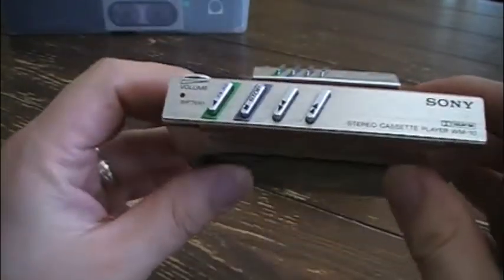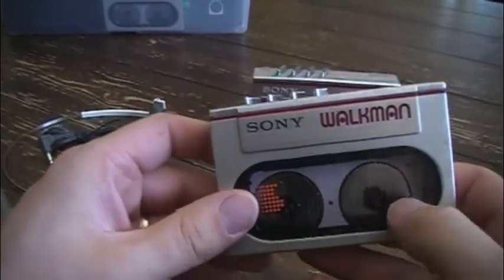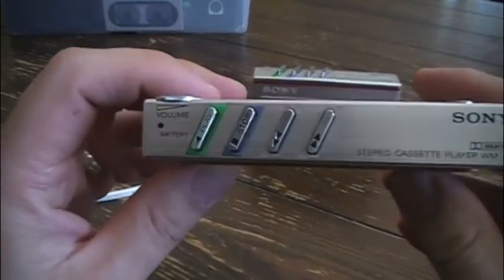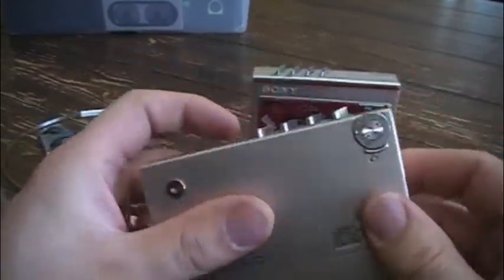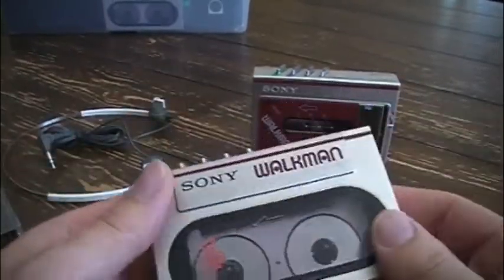It had a really nice look as well. I really like the spools, the way the buttons look, and the volume control with that dial — it's almost similar to the WM-2 I suppose.